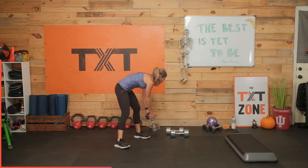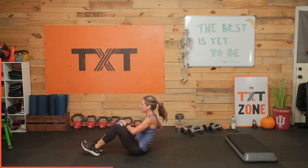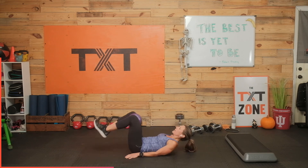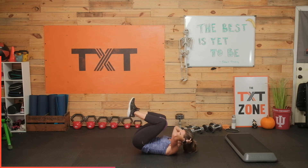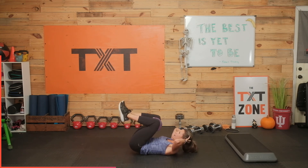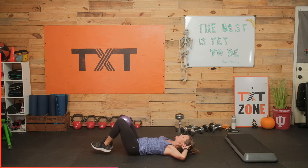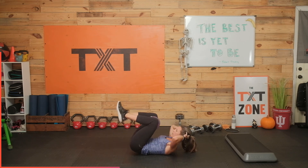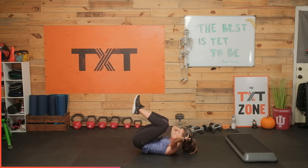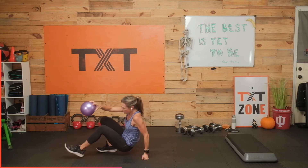Reverse crunch coming up. Grab that ball again if you have it — we're going to squeeze it out, a nice tough squeeze. You can also use a foam roller for this — it's a little tougher on the knees if you have a hard foam roller because squeezing it kind of hurts, but if you have one of those soft ones it works great. If you have a sand ball or a dead ball that's not too heavy, you could do these weighted — still squeezing the ball but with a weighted crunch. Bring those shoulders up, hips off the ground. Squeeze the whole time. Three, two, and one. Nice work.